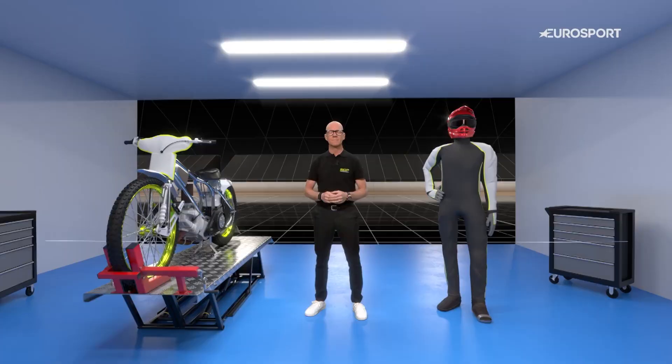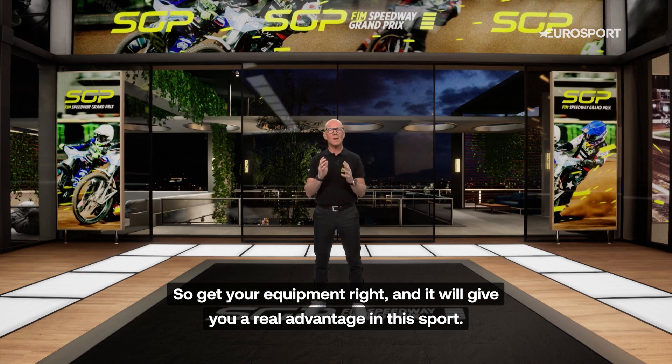So get your equipment right and it will give you a real advantage in this sport.